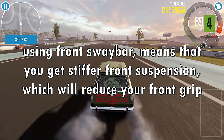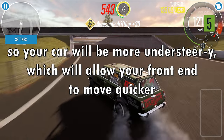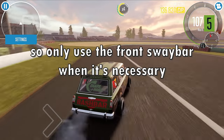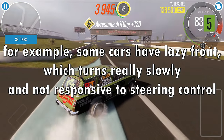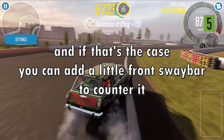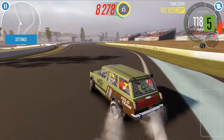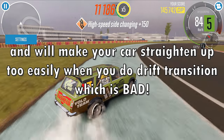Using the front sway bar means you get stiffer front suspension, which will reduce your front grip, so your car will be more understeery, which will allow the front end to move quicker. An understeer drift car is bad — you don't want that. So only use the front sway bar when necessary. For example, some cars have a lazy front which turns really slowly and is not very responsive to steering control — hesitant or unstable when turning. In that case, you can add a little front sway bar to counter it, but be careful not to go too stiff. If your front sway bar is too stiff, it will naturally cancel out your oversteer and make your car straighten up too easily during a drift transition, which is bad.